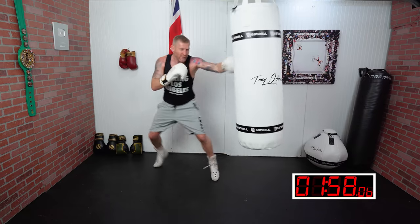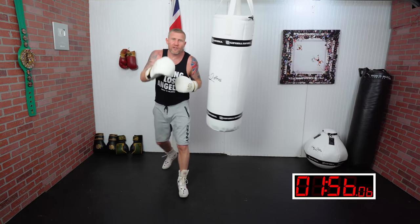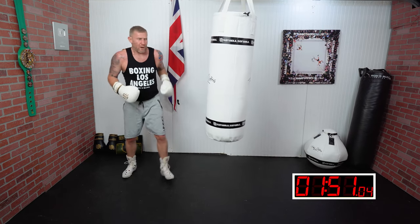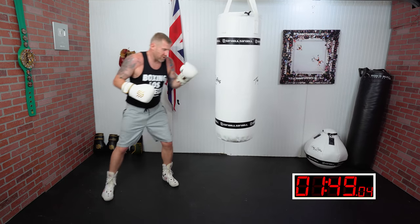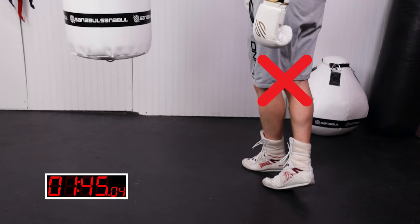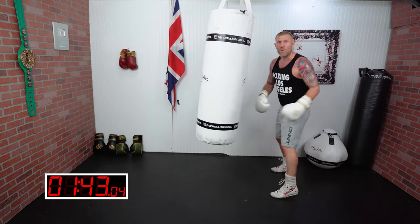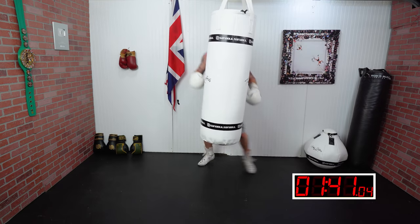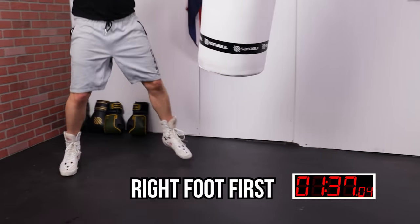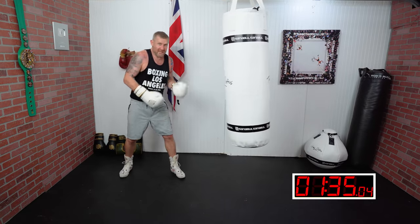When you're moving to your left, always move your left foot first. I see people crossing their feet when they move — look at that position, it's terrible. We always want to keep the feet apart. Moving to your left, left foot first; moving to your right, right foot first. This keeps you in the right position to throw punches.